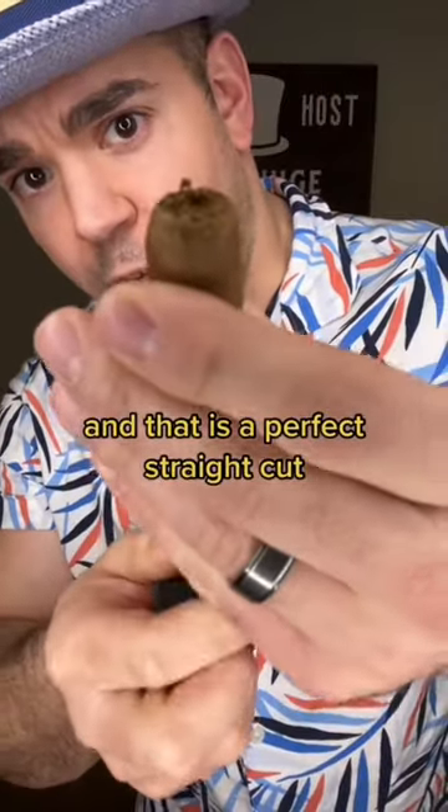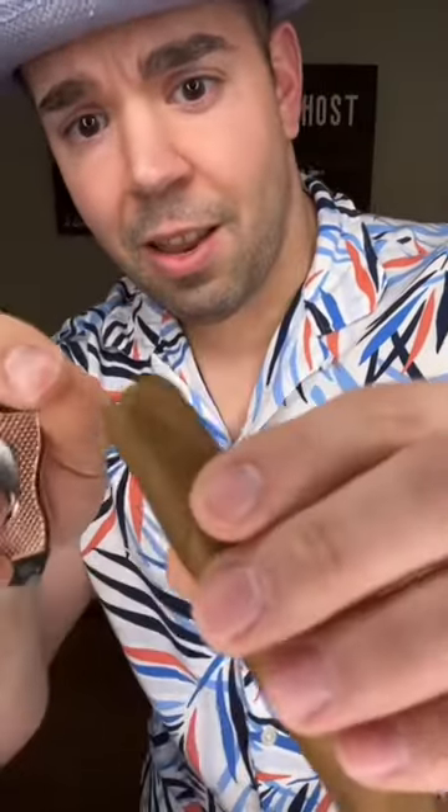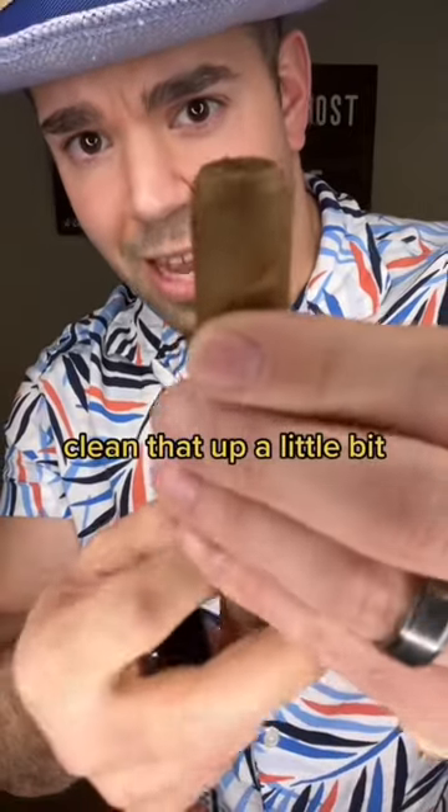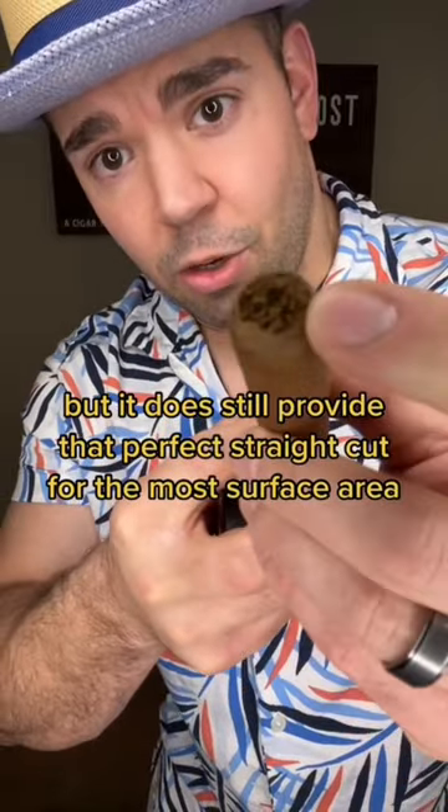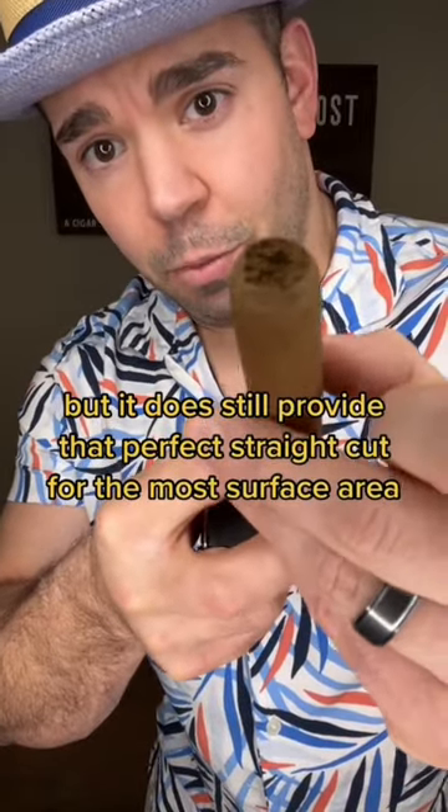And that is a perfect straight cut. Clean that up a little bit. The cap is still intact, but it does still provide that perfect straight cut for the most surface area.